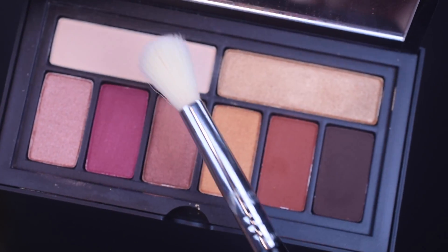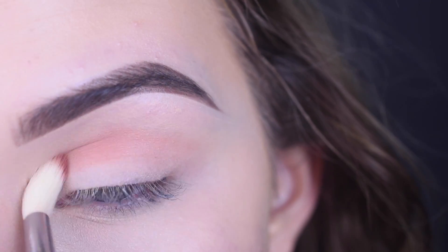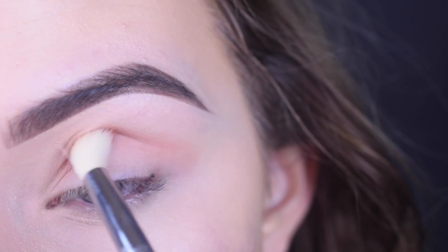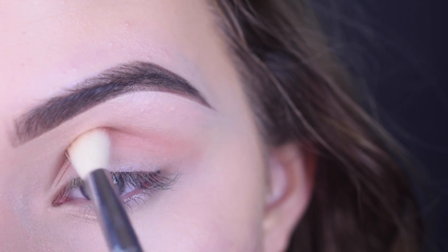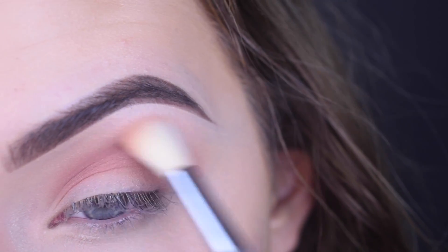On a Sigma e35, I took a mix of the burnt orange shade and the cream shade and just put that in my crease. These two shades mixed together made a really nice transition shade, which is why I mix them — otherwise just the orange would be too harsh. So I'm just blending that all in my crease.